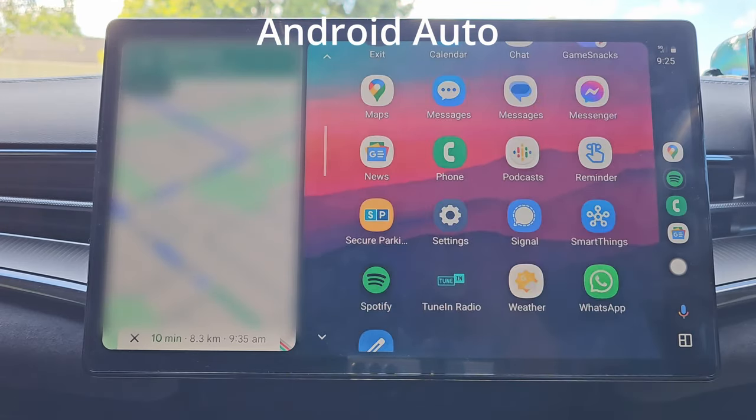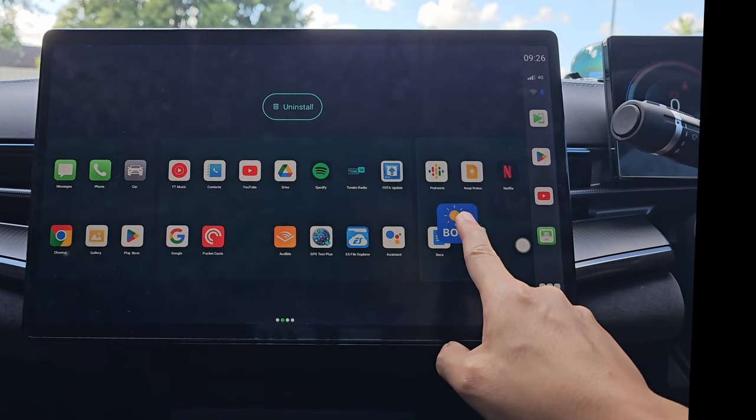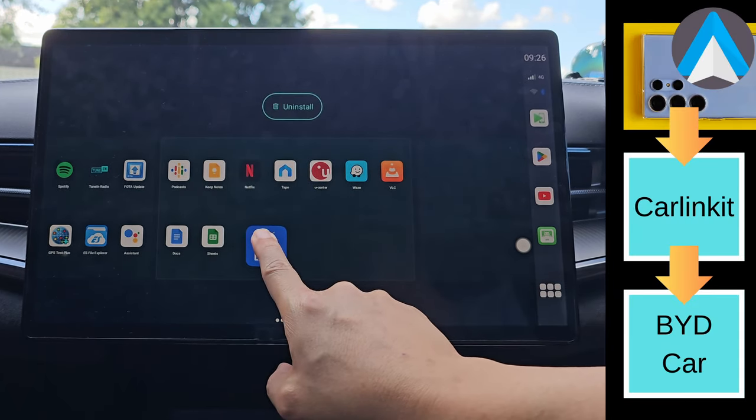If you find the video useful so far, please hit the like button now — I'll wait eight seconds for you to do this. Thank you. Now, why would I want to run three stacks of operating systems on top of each other?